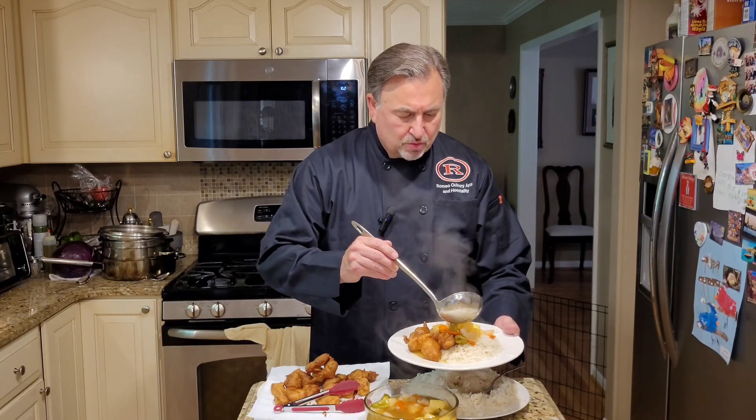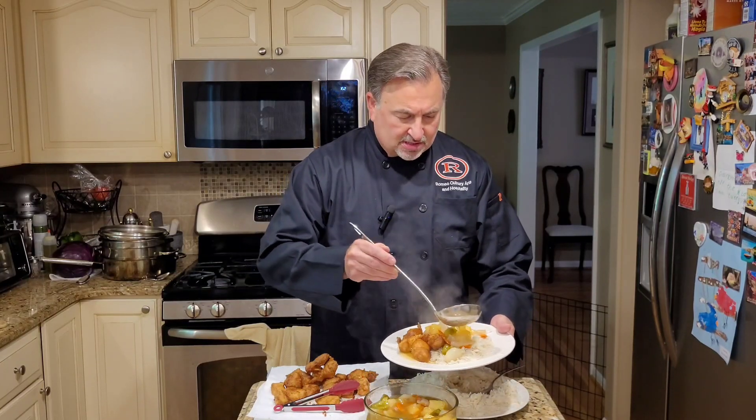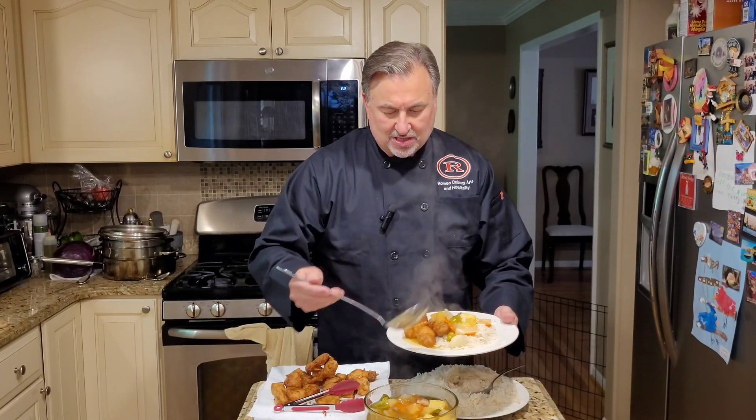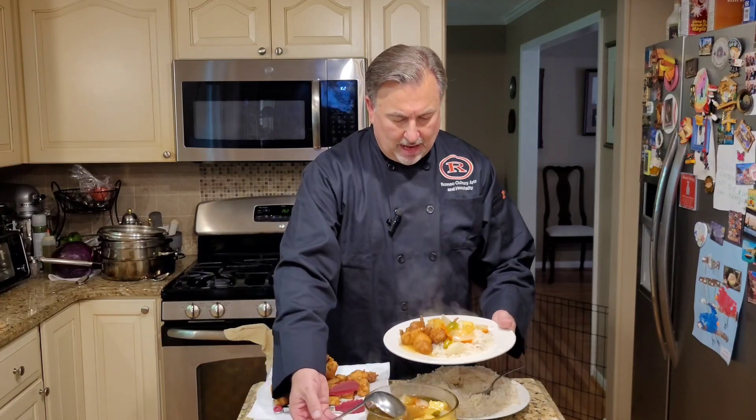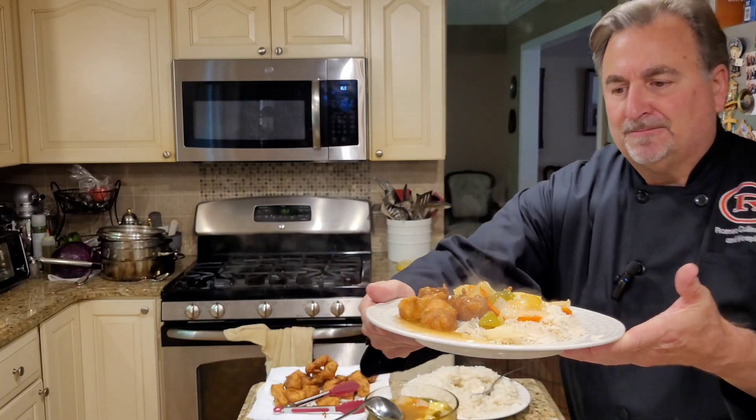This reminds me of a place we used to go to in St. Clair Shores called Canton Inn — it's almost the identical sauce that they had. And that's pretty much it. This is Papa Bojo's Kitchen's sweet and sour chicken. I'll bring it over so you can take a good look at it, and I'll obviously put some pictures in at the end.